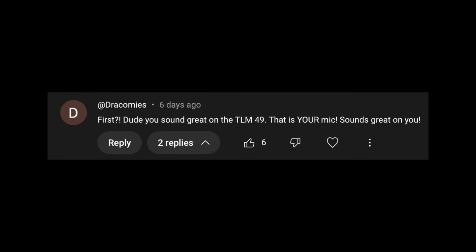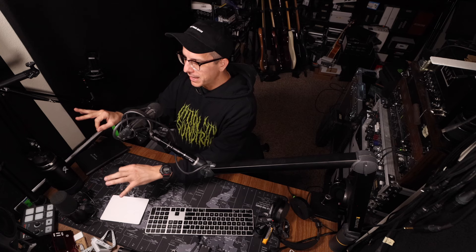Next, two comments I wanted to share. Dracomies says: first, dude, you sound great on the TLM 49 — that mic sounds great on you. And tech med Reiner Richter says: the TLM 49 isn't just a great mic, it suits you so well. Thank you both very much. I always love hearing what microphones you guys like me on best. The TLM 49 undoubtedly sounds great. Another microphone I get comments on a lot is the Neumann KMS 105. The SM7B is like my home base — it sounds like a worn-in sweater to me.